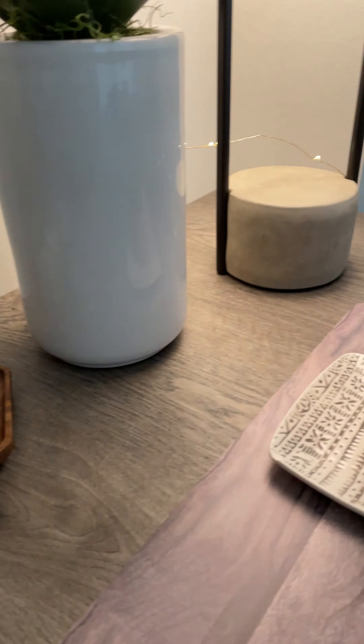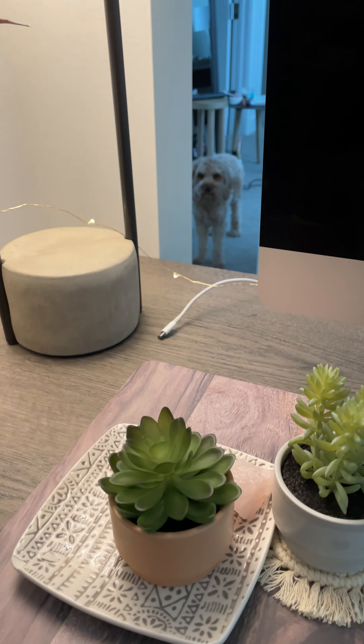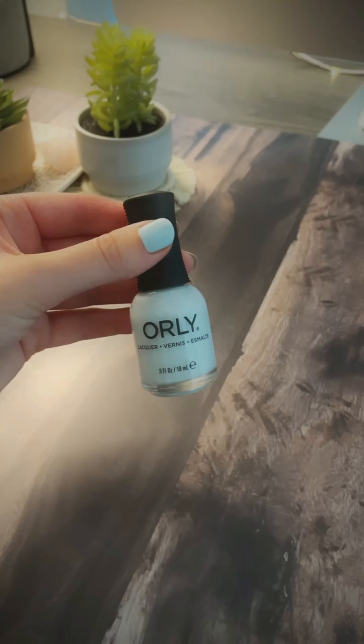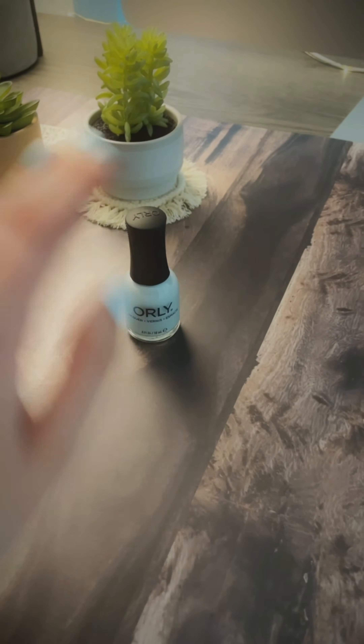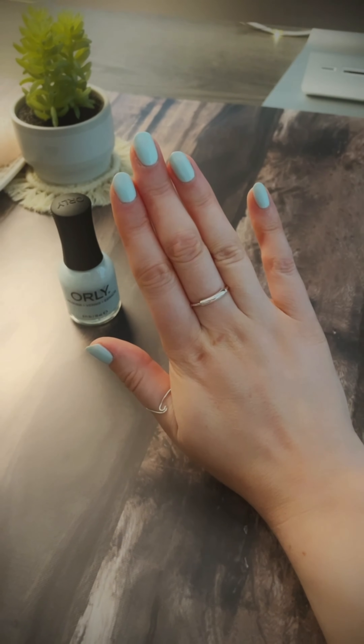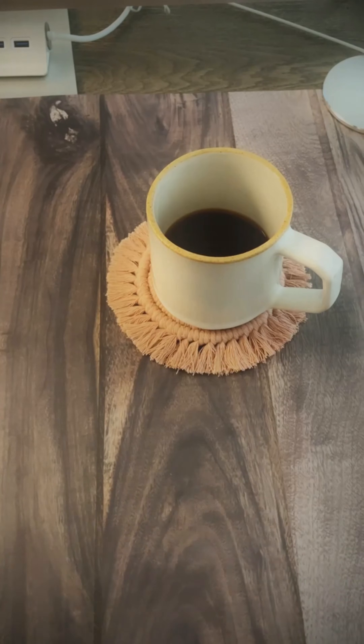I'll just take some props from around the condo and arrange them in whatever way I think will be nice to look at. I'll give myself a manicure, or whatever it takes to feel confident and comfortable. I'm very new to filming so I just want to be able to enjoy the process.